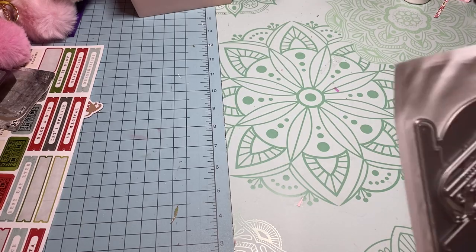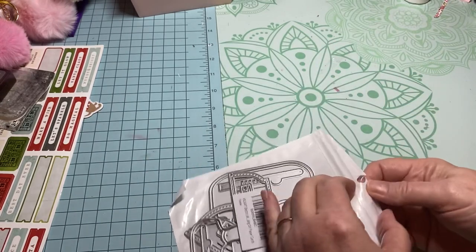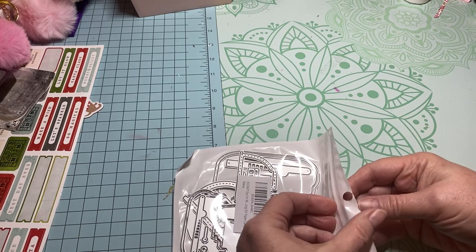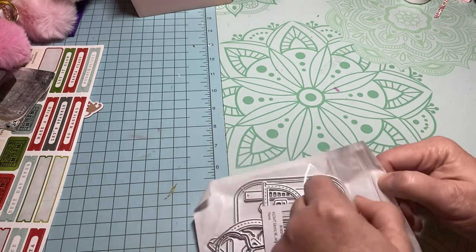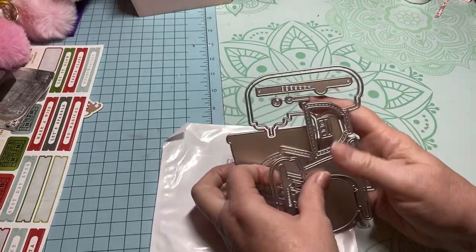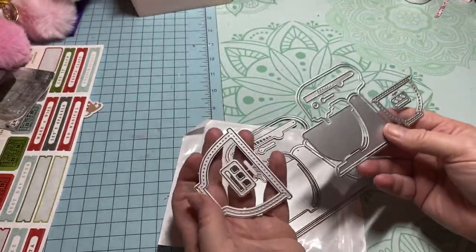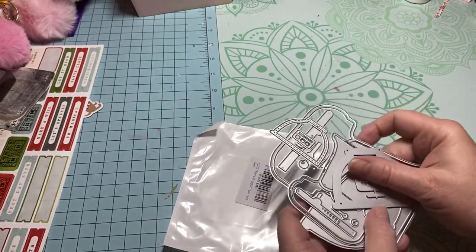This one right here I'm super excited about — this die actually looks like my KitchenAid mixer, that's what it looks like. Let me get this open. How cute is this? Look, it's the mixer, y'all! How cute! I'm excited to learn to use this one.